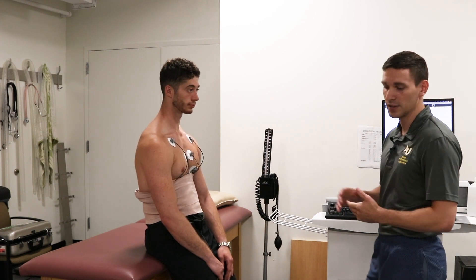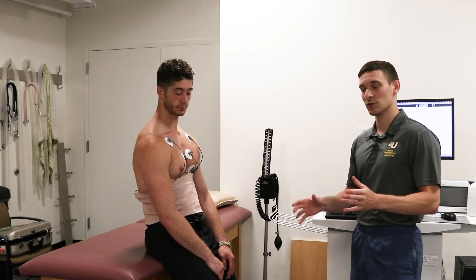That's all we've got today for our EKG prep. We hope you learned something, enjoyed it, and we'll see you next time.